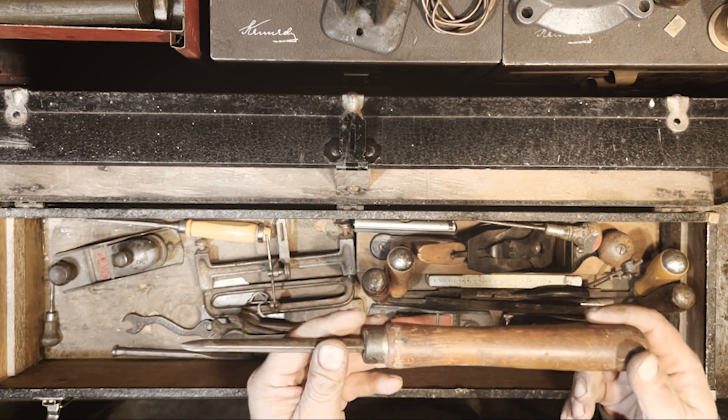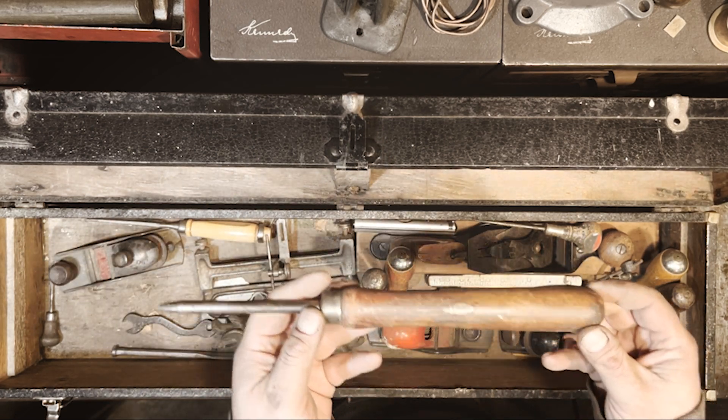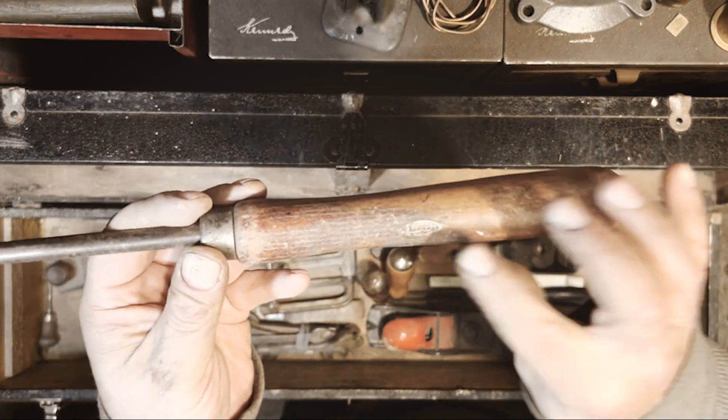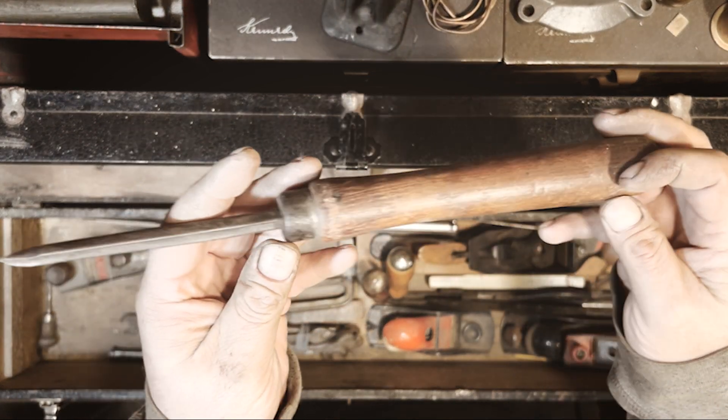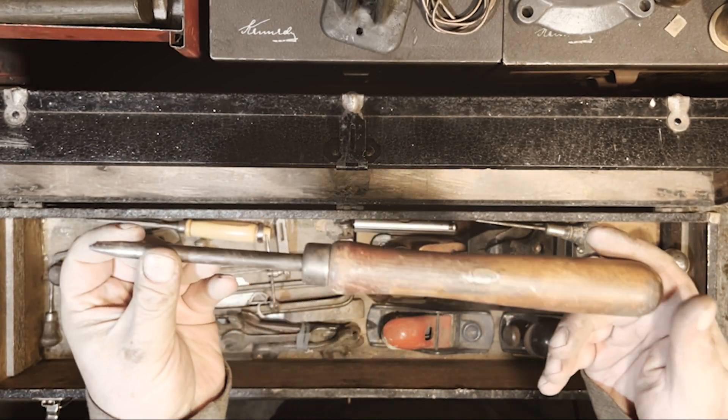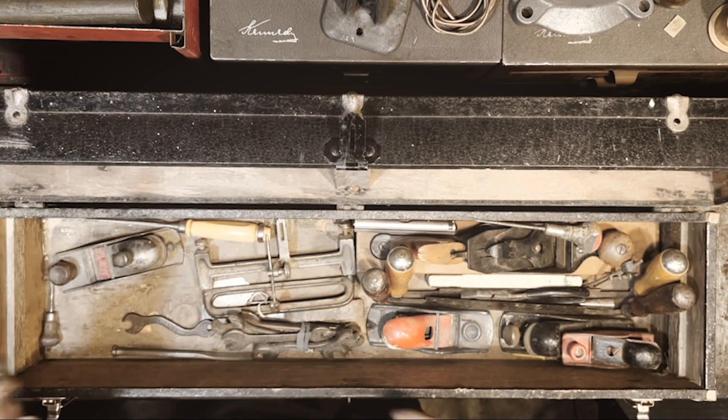Early Craftsman wood turning chisel — you can see the little logo there. It looks pretty well used, it's kind of short, but could still be a runner I guess.